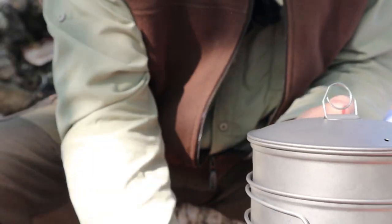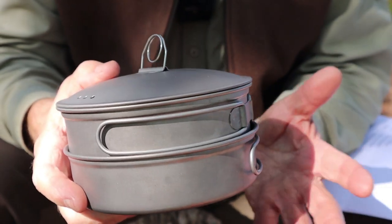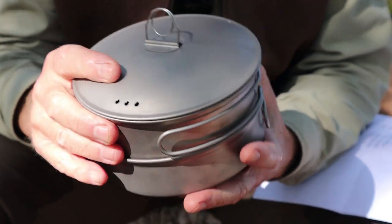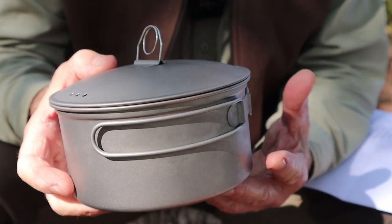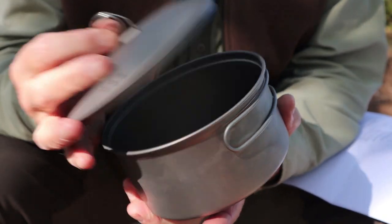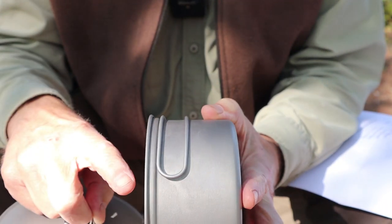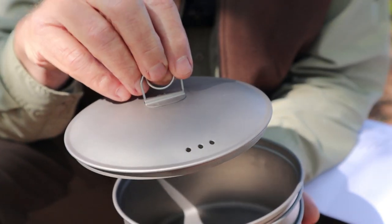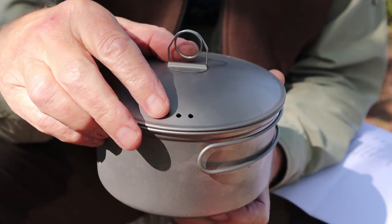Nice stuff sack. I'll give you just the briefest of information on this because all the specifications will be in the video description below, but we'll start with the pot itself. The capacity — one of the big things here — 900 milliliters, 31.67 fluid ounces. So it is a good size pot. It is about six inches in diameter and not quite three inches in height. It does have this nice domed lid and the domed lid sits on very securely on top. It has three drain holes right here.